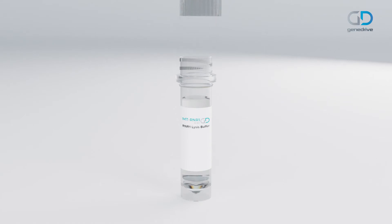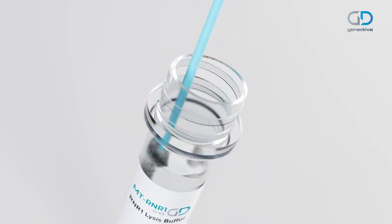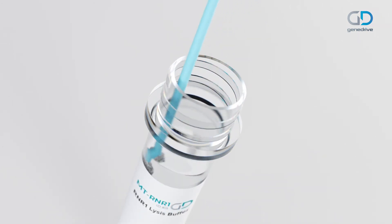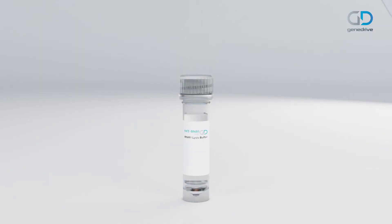Open the GeneDrive lysis buffer tube. Submerge the buccal swab tip and rotate the swab for 30 seconds to release the buccal cells into the solution. Remove the swab from the tube and discard. Securely replace the buffer tube lid.